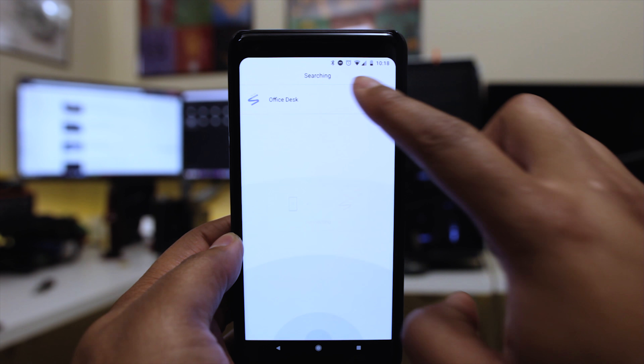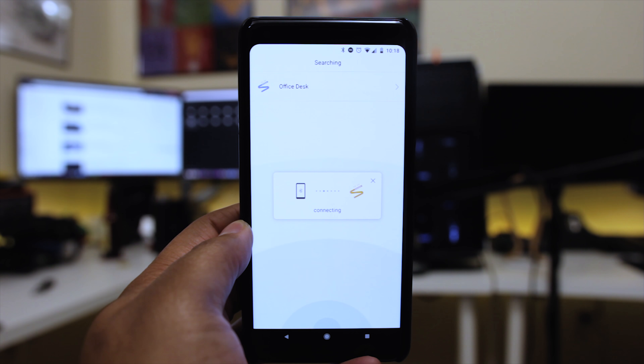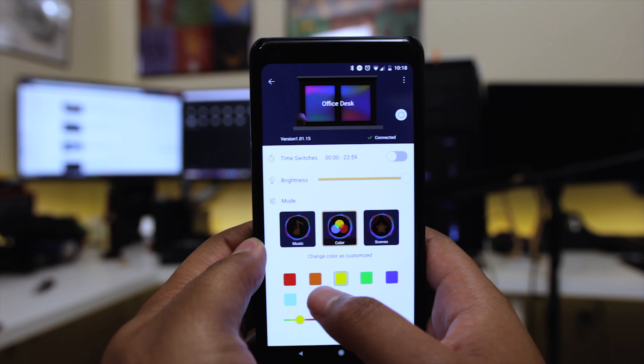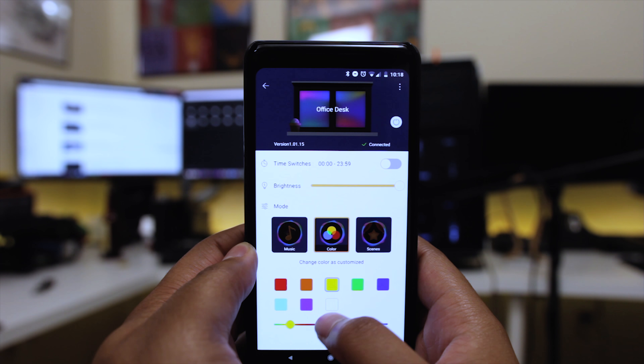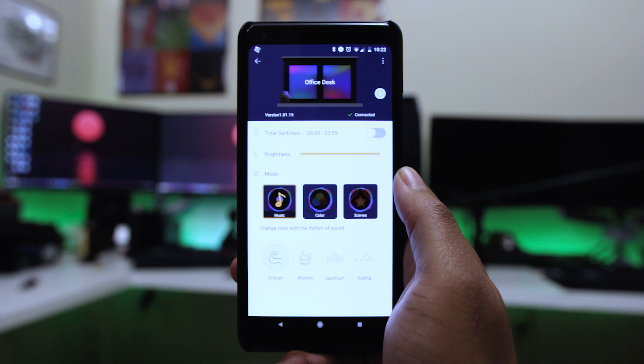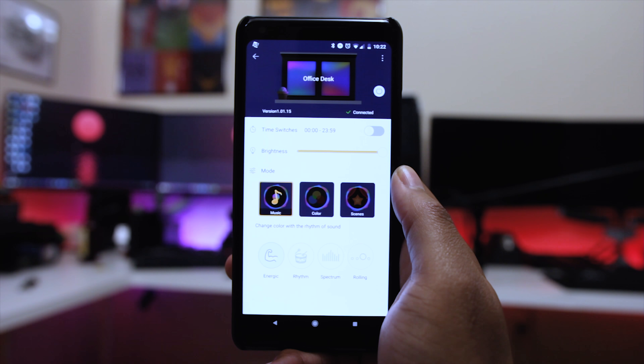Look at all these remotes I have from previous RGB LED sets — I'm so happy to be getting rid of all of those. Now I can just use everything on my phone. You can actually set up multiple kits in different places in your setup or around your house, pair and sync to each one, and control them individually, which is absolutely fantastic. After you've got one paired and named in the app, you can turn them on and off with the touch of a button.